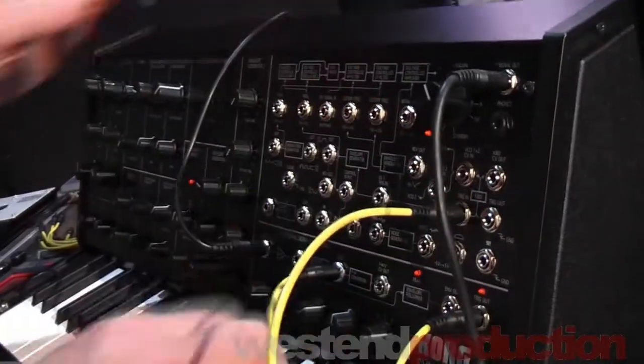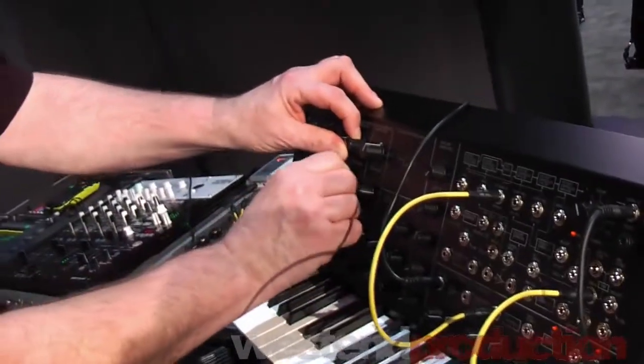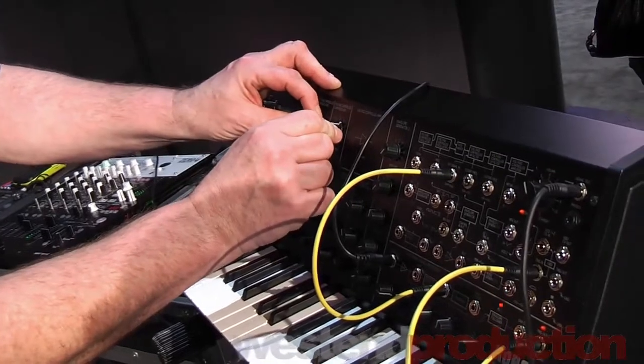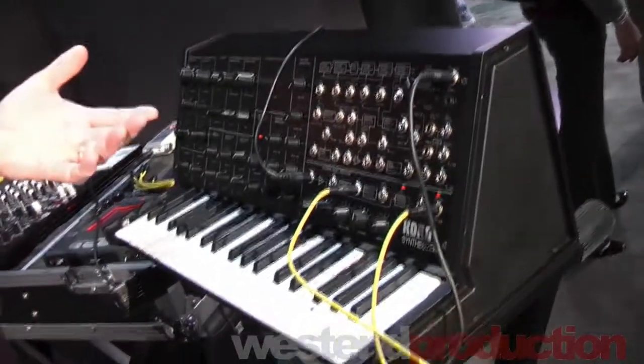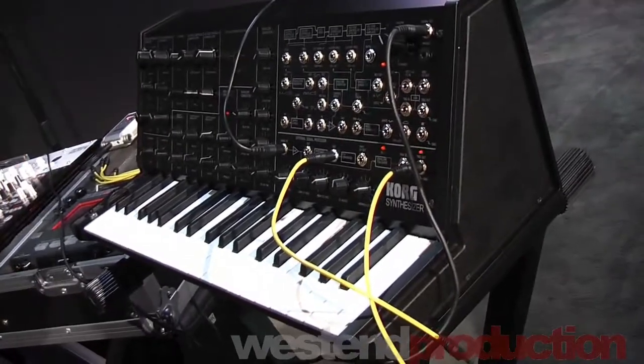Then I take the patch cables. The cool thing about it is that when they went to recreate the original MS-20, if you take an MS-20 that's been used over the last 36 years, the components start to break down after a while and it actually sounds different. They took an MS-20 that was still in the box — totally never been plugged in before — and used that to recreate the Korg MS-20 Mini so it sounded exactly like it did when it came out of the box.